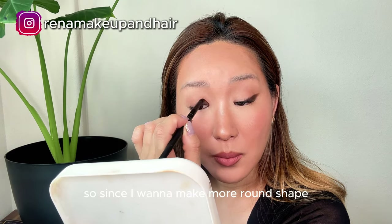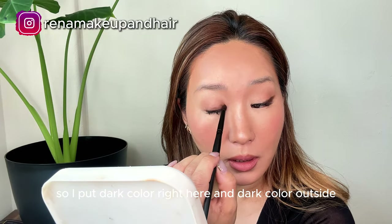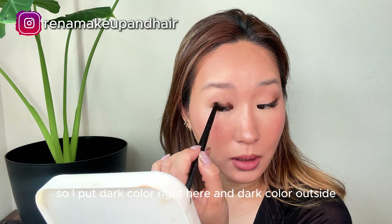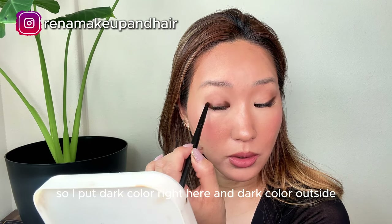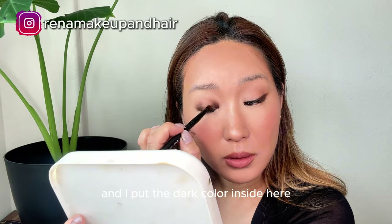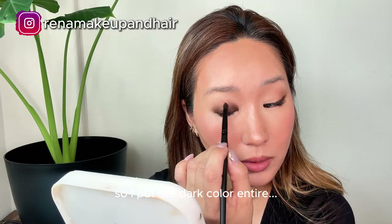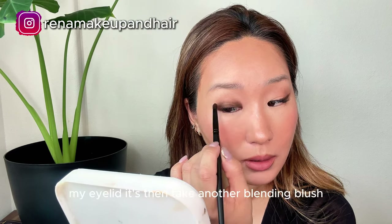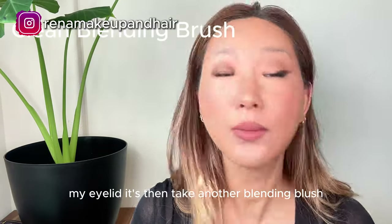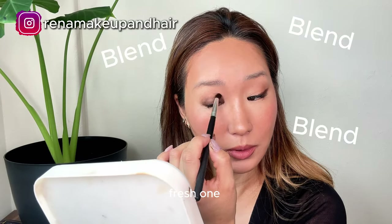Since I want to make more round shape, I put dark color right here and dark color on the outside, and I put dark color inside here on my eyelid. Then take another fresh blending brush and blend, blend, blend.